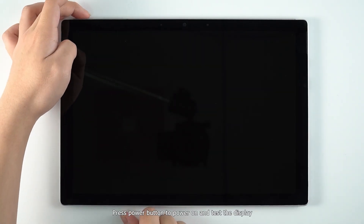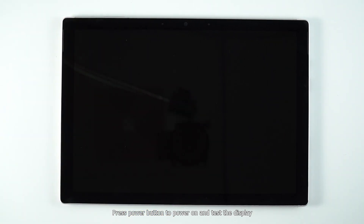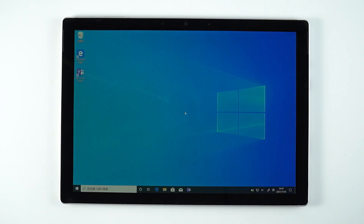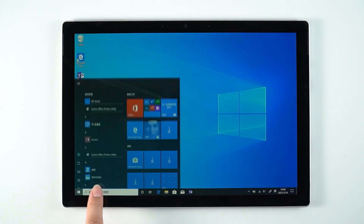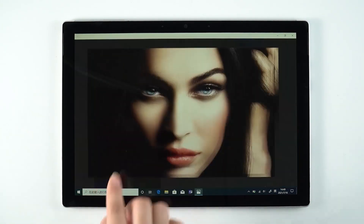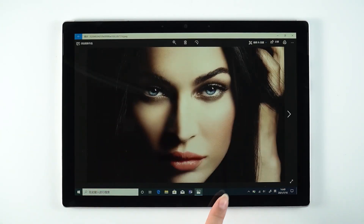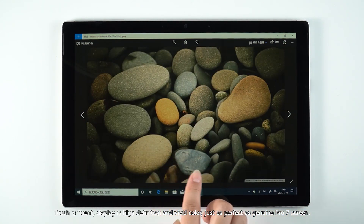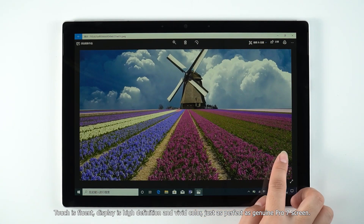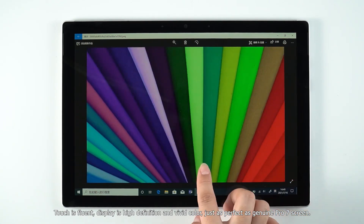Press the power button to power on and test the display. The touch is fluent, the display is high definition with vivid color — just as perfect as the genuine Pro 7 screen.